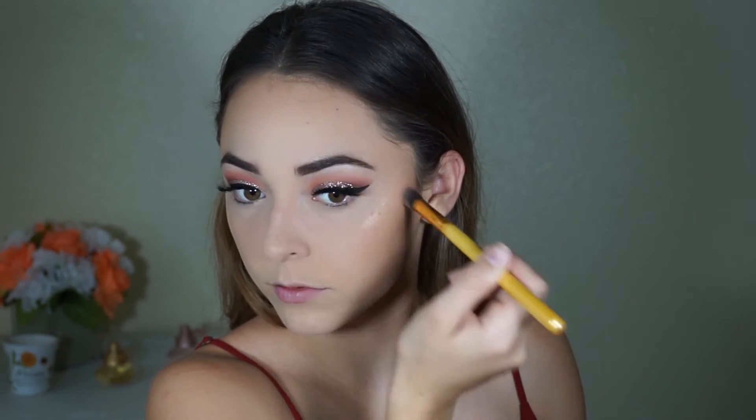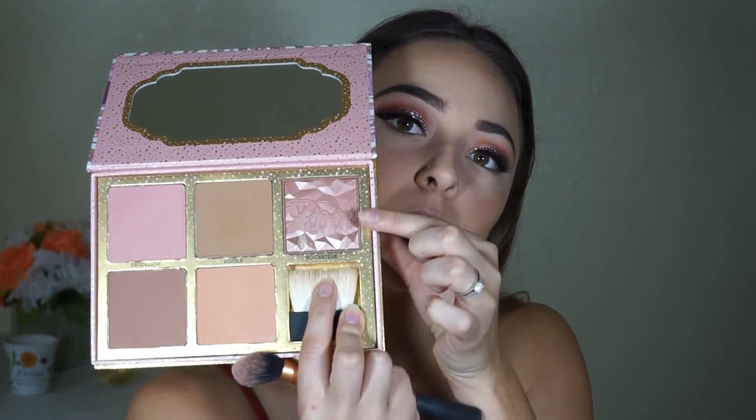For highlight today I'm going to take my Eau Darlene highlight by MAC. For blush today I'm going to take my Cheekathon palette and take the Rockateur blush.